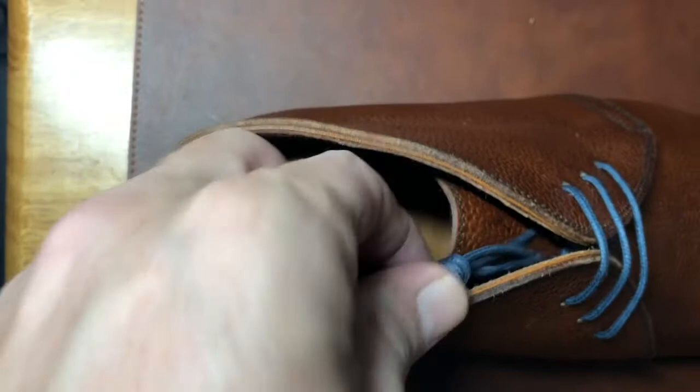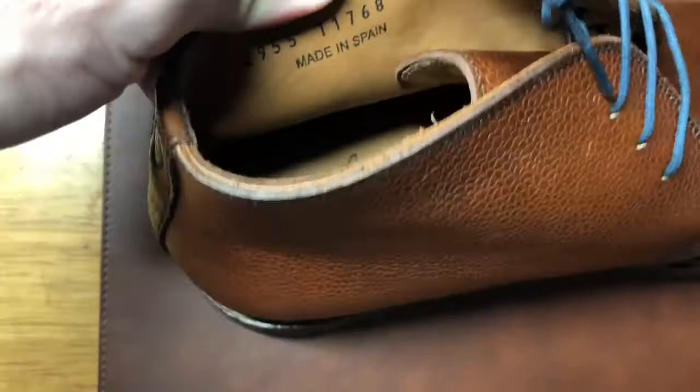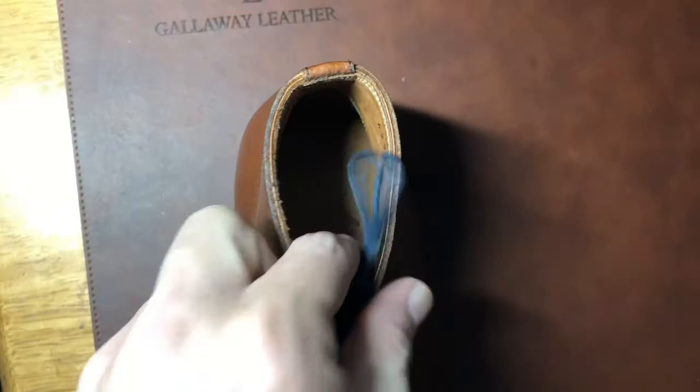So the inside of this is very, very soft — very nicely lined — with a very nice insole. For chukka boots I look for softness on the lining, and this is a very nice leather lining. Let's see what happens when I try them on.